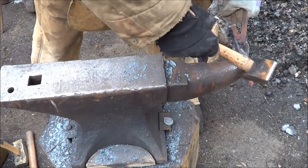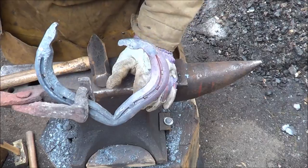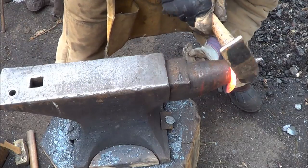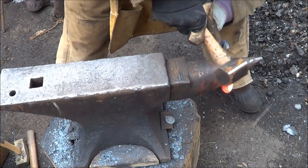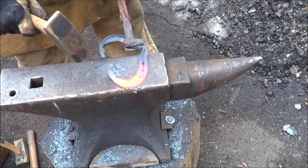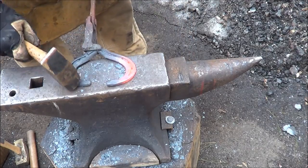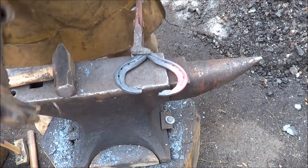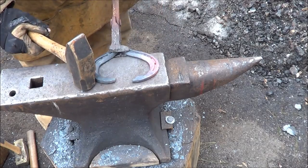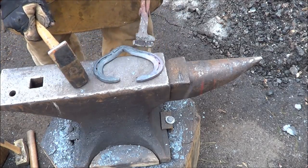Soften that a little bit — that's not a bad start. Let's get the other side looking like that and we'll be in good shape. Looking for uniformity from one side to the other. I'm not exactly happy with this one over here, but you know, practice — you have to do these over and over again. I've only been forging about three months, so at this point I'm happy with the way things are looking.